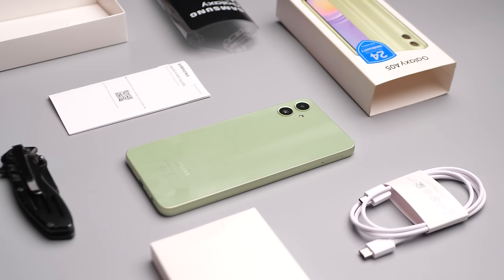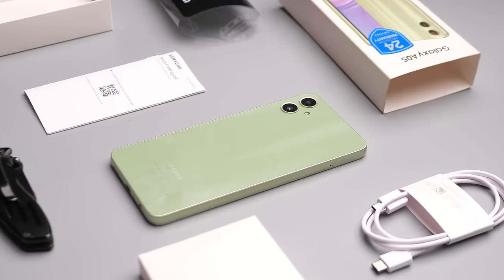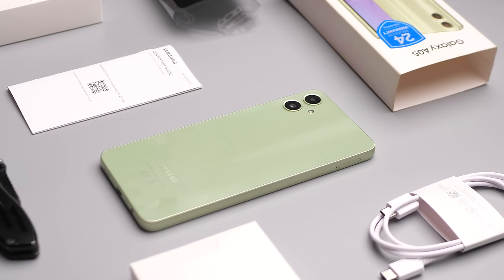And lastly, removing the charging adapter from the box still isn't cool, especially when you do that on a budget phone.